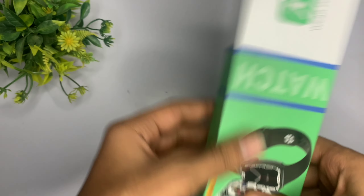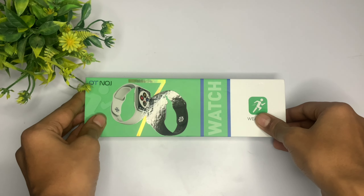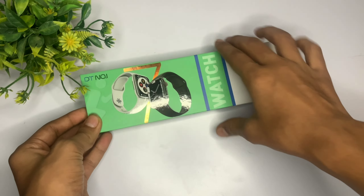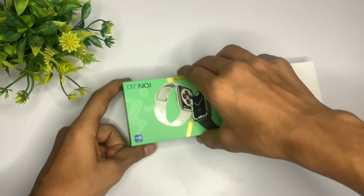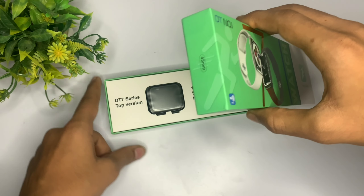जैसा कि आप लोगों को पता होगा, कुछ time पहले मैंने 20 Series 7 clone watches का giveaway किया था। और अगर आप मेरे channel पे 2000 subscribers का aim complete करा देते हो, तो मैं फिर से एक giveaway वीडियो जरूर लेके आऊँगा।